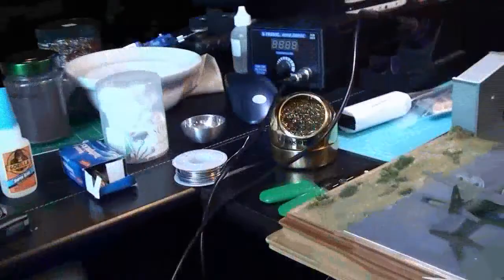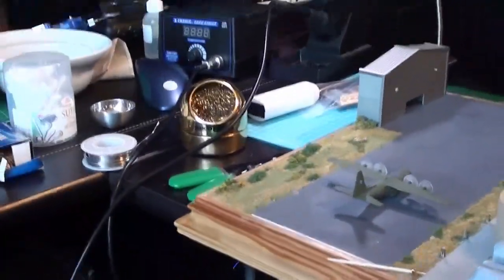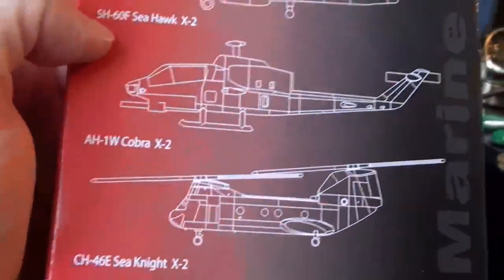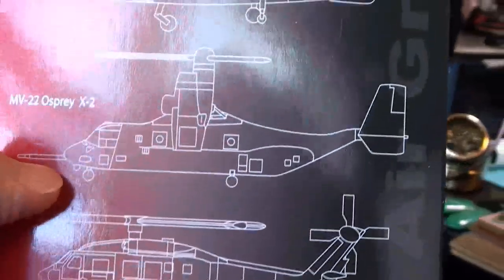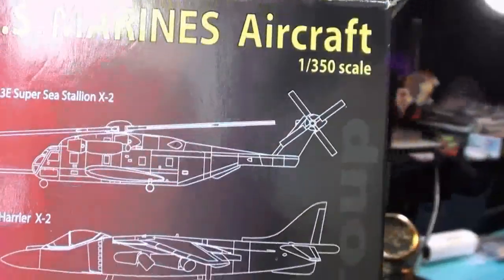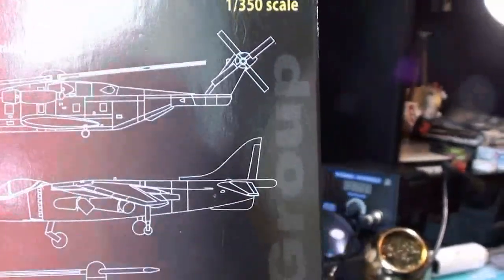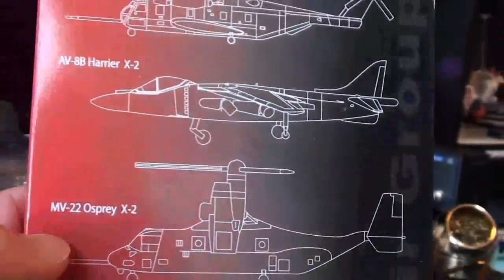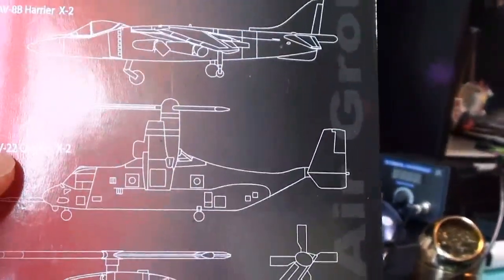This is the box that has them. So I could build a Seahawk, a Sea Knight — the Cobras are too small — an Osprey, or another Super Sea Stallion because I have two of them. I don't know if I'm going to do the Super Sea Stallion. Since I've got some time, I'm probably going to do an Osprey. That's what I originally wanted to put there.